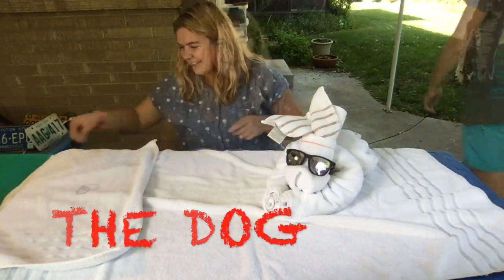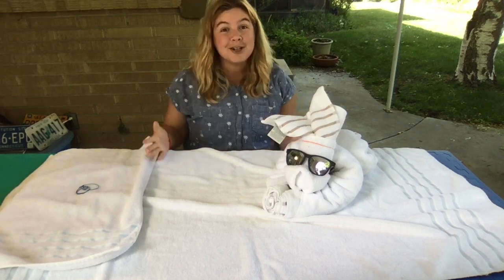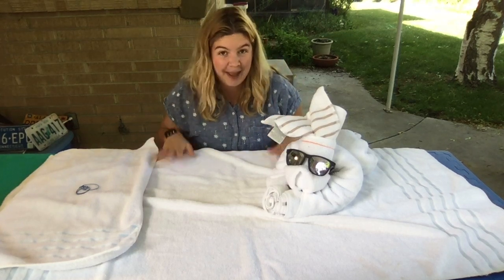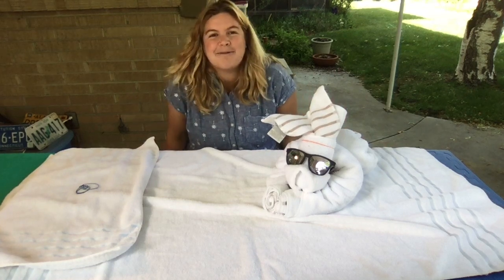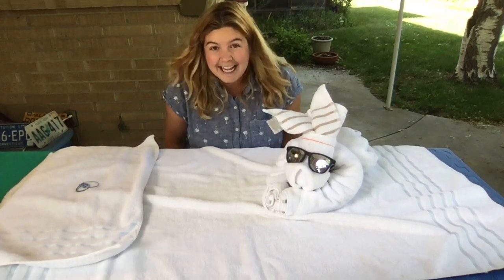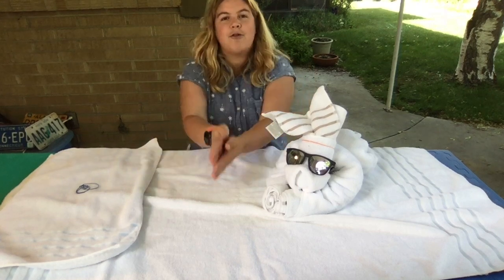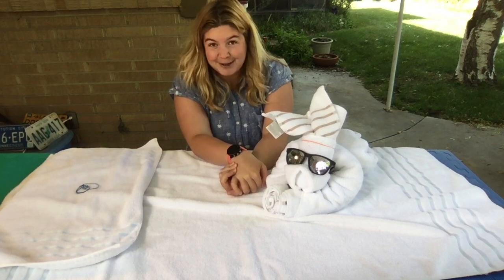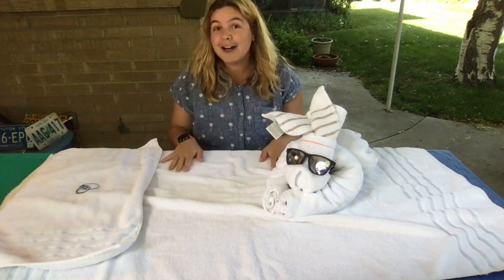Hey everybody, it's Haley here and I'm super excited to be sharing with you how to make some really cool towel animals. I'm calling this my Towel Animal Master Class and we'll be learning how to make a couple different animals over the course of a few videos. Huge shout out to Caroline and Declan for being the inspiration for making this video — you guys have a pretty cool dad!